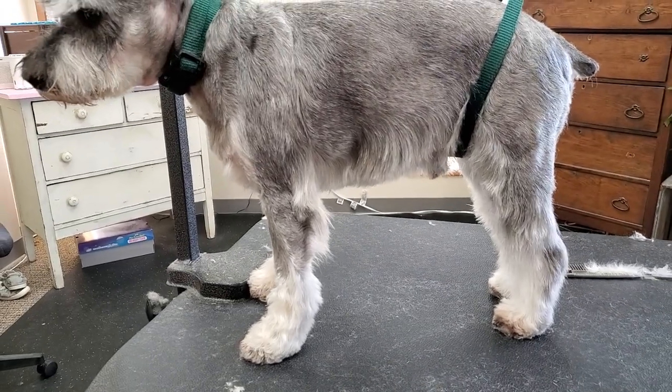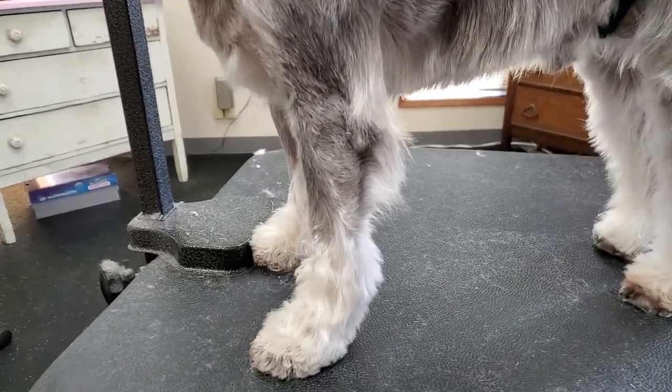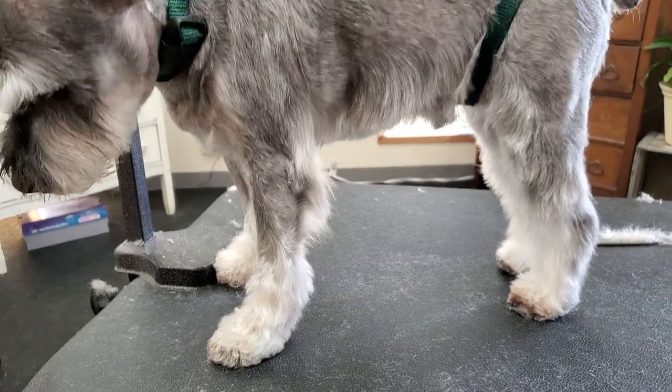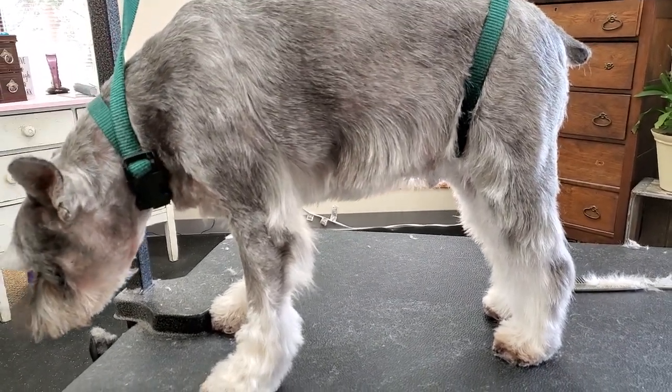Because his back legs were fine, I did his skirt short and his beard short. But anyway, this is just kind of something where you might do something a little out of the ordinary to accommodate the cut.